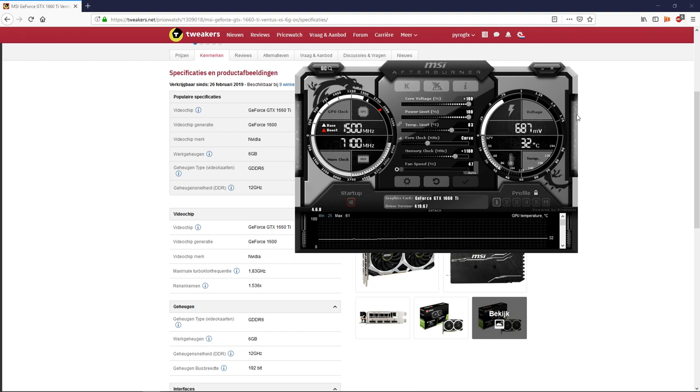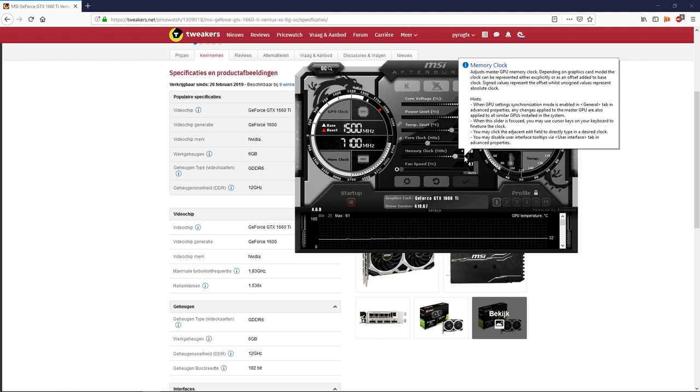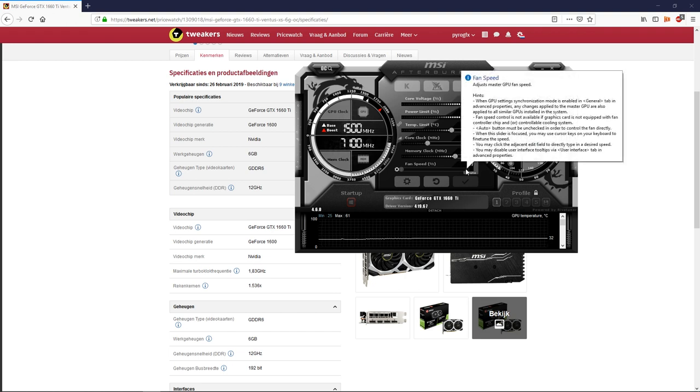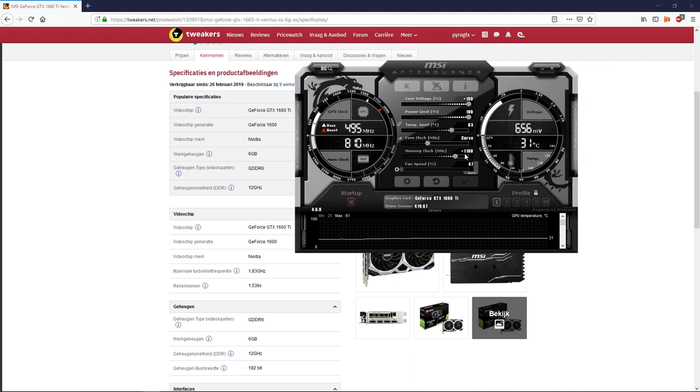Core clock, as I said, is about a 90 MHz boost. Memory clock I had to overclock manually. The baseline is 6,000, and it goes all the way to 7,100 — that's 6,000 plus 1,100 manually overclocked. I could possibly push it a little bit further, but the voltage won't allow for much more.